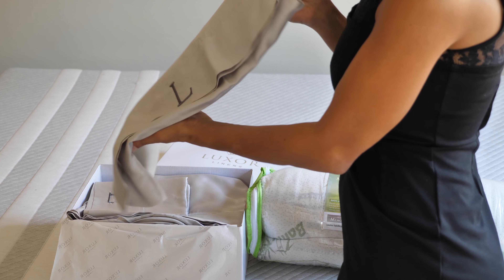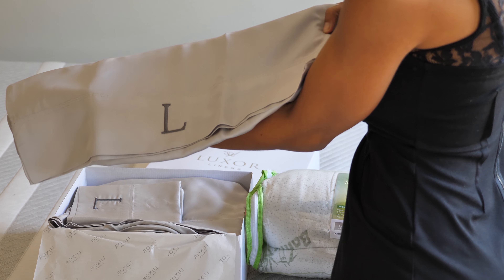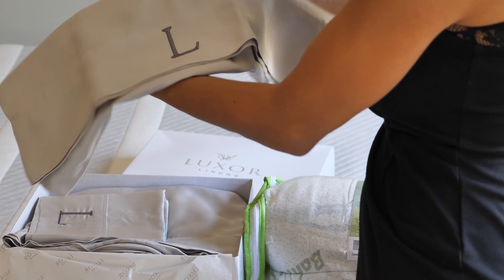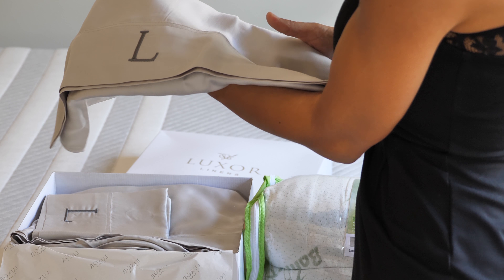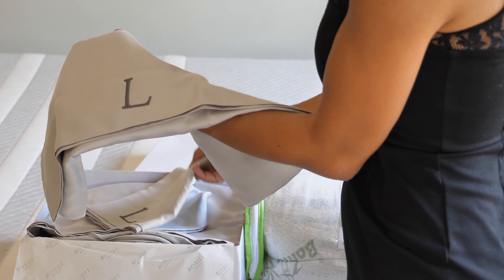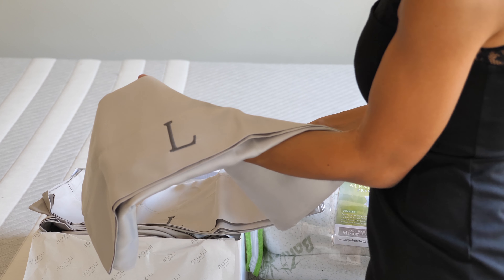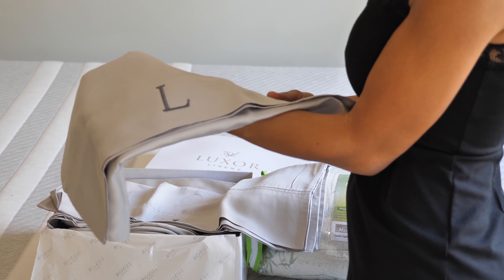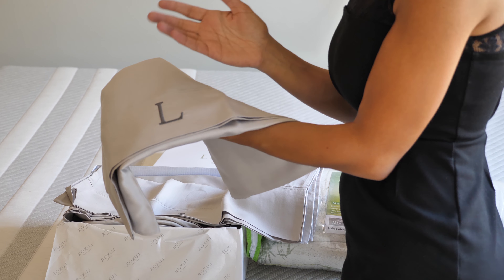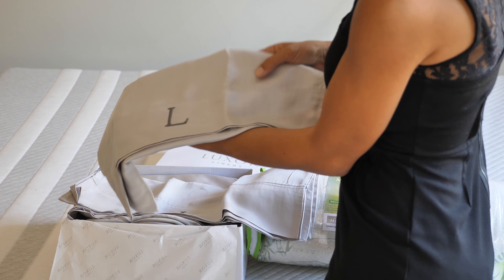Inside this box is their Valley Bamboo sheet set — how beautiful! And as you can see it's customized, so you can add a monogram to it. Again, Mother's Day is all I can think of right now. It's a beautiful present for Christmas or any other occasion, but Mother's Day is right around the corner.